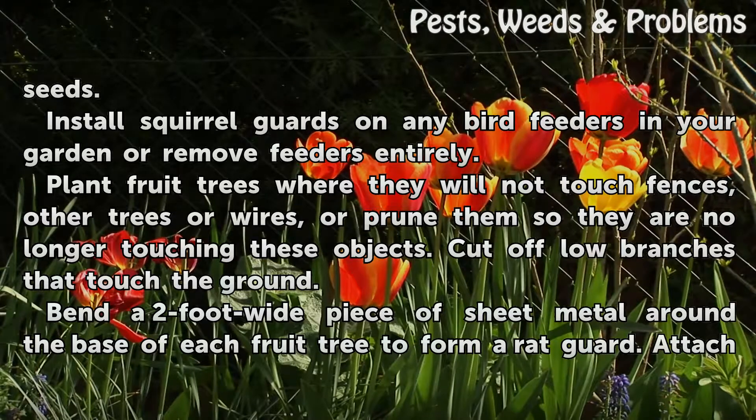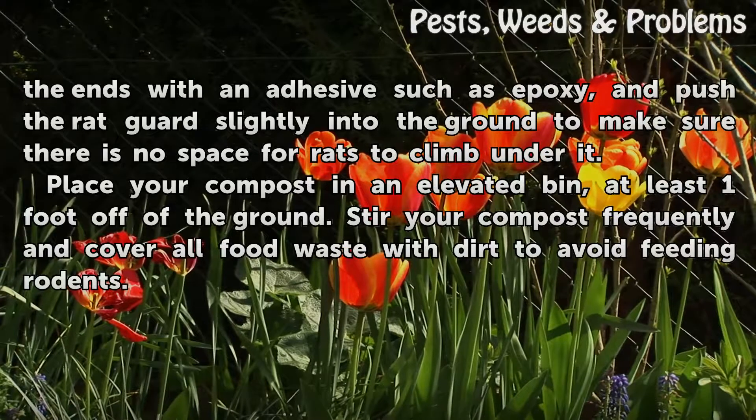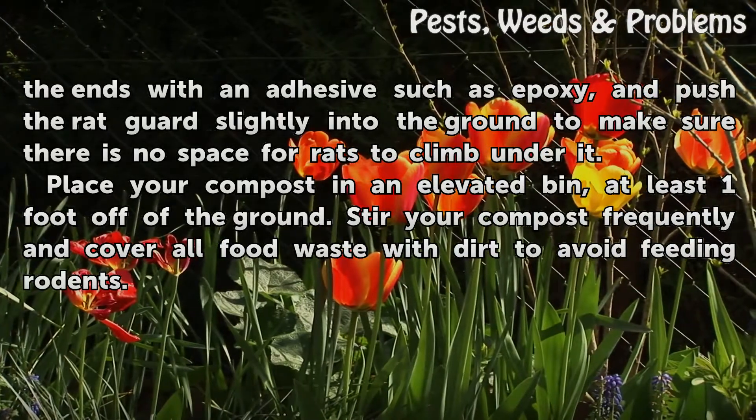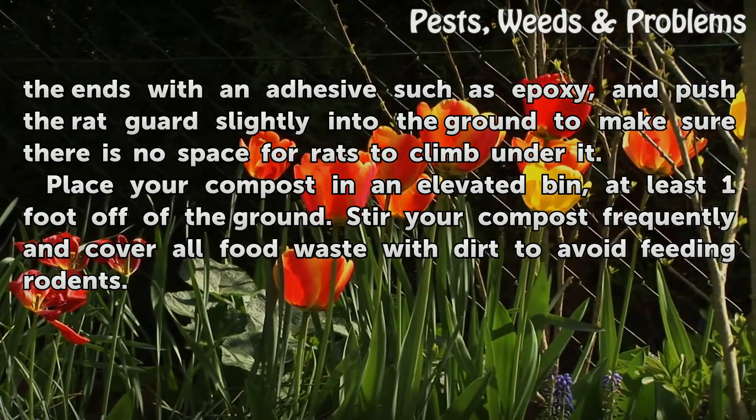Bend a 2-foot wide piece of sheet metal around the base of each fruit tree to form a rat guard. Attach the ends with an adhesive such as epoxy, and push the rat guard slightly into the ground to make sure there is no space for rats to climb under it.